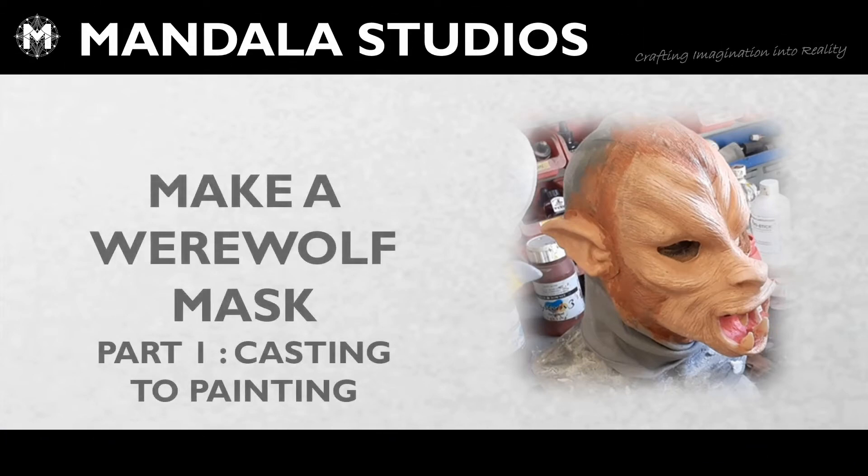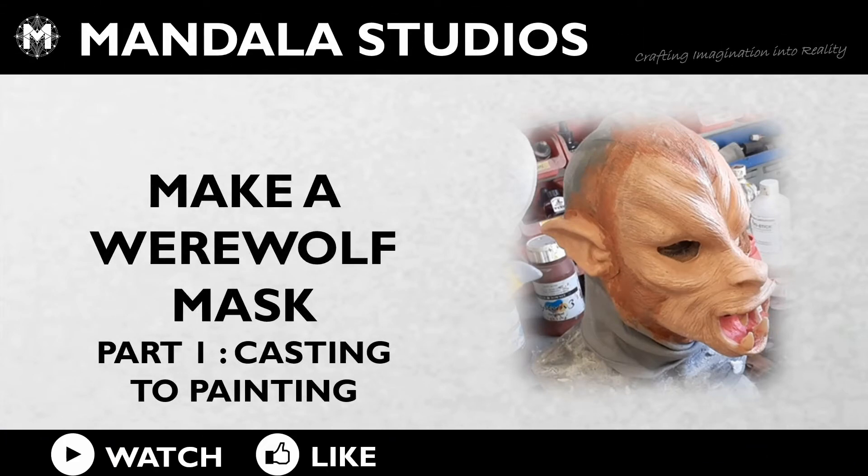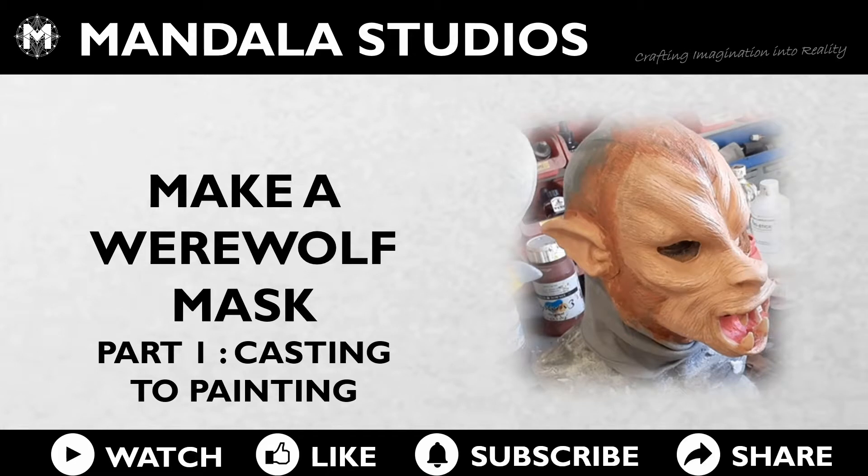Hey, this is Wookie from Mandala Studios. Welcome to the workshop. In this video we're going to take you through making a latex wolf mask, starting with the casting.